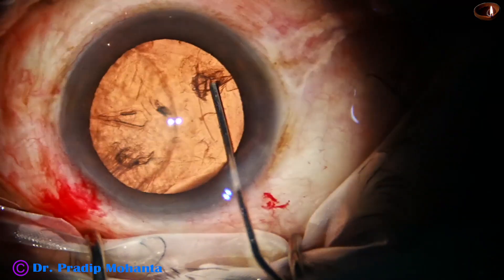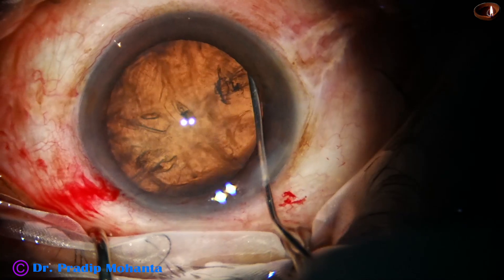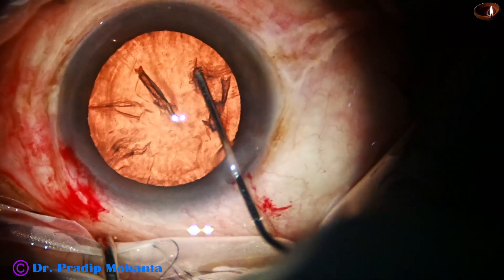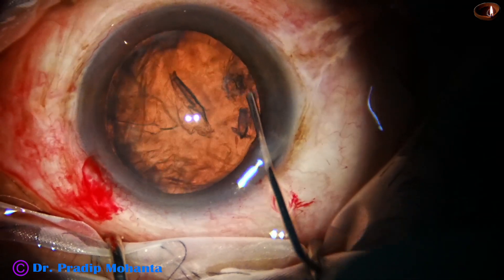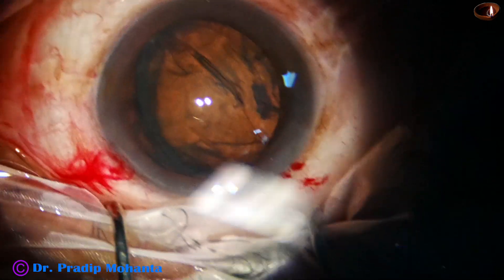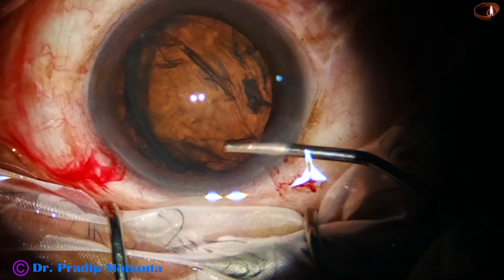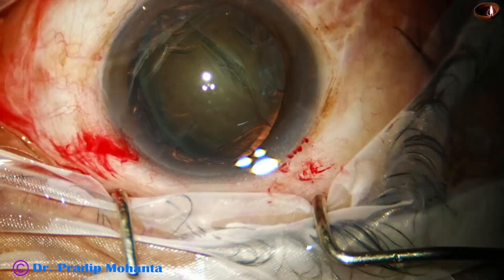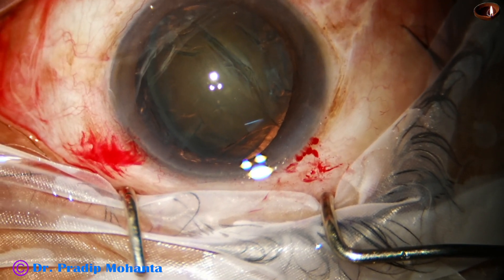After hydrodissection and tapping the nucleus, some more fluid is injected like this, and one part of the equator — in this case the left side — has prolapsed out of the capsular bag. Some more viscoelastic is added.